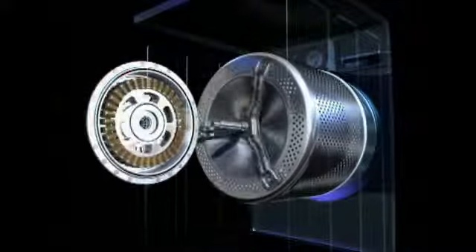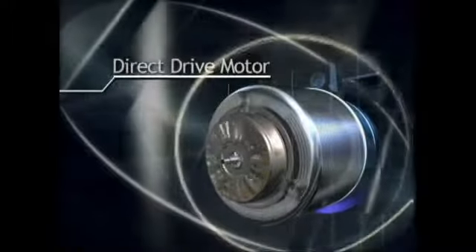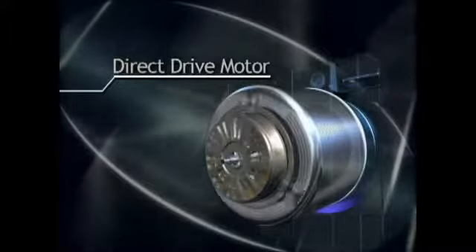And unlike other two-shaft washers, LG's motor and drum are mounted on one shaft, which means only one center of rotation, further reducing vibration.